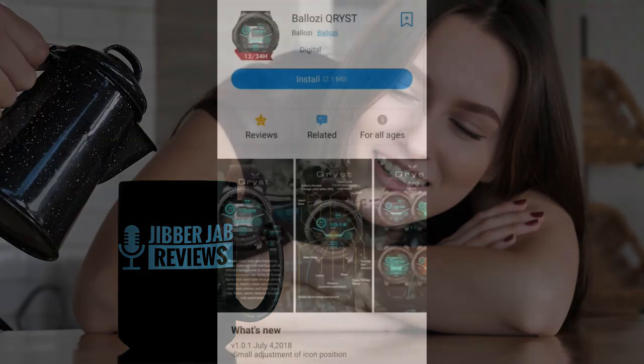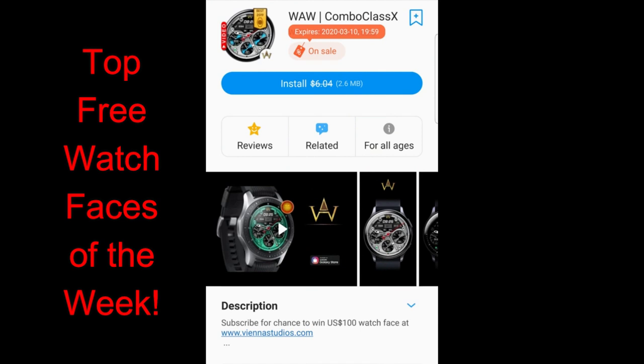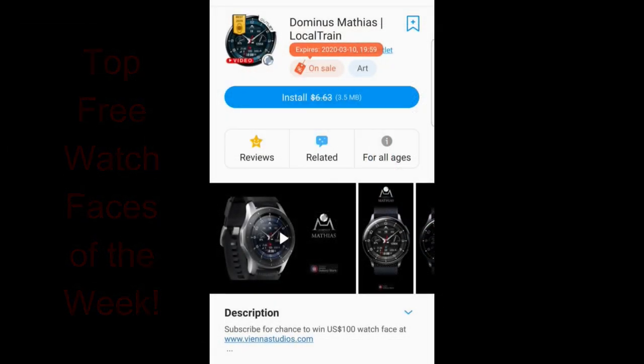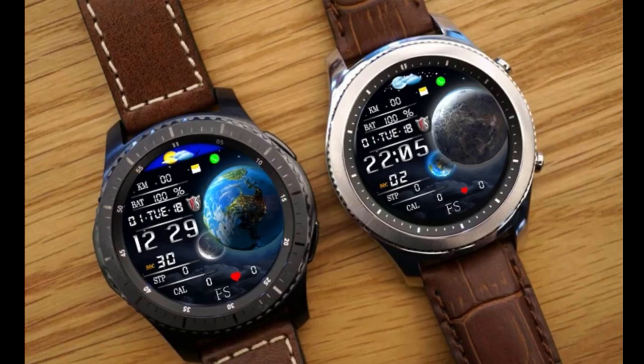Hey everyone, welcome back to my top free watch faces of the week. I tried to include a diverse mix of watch faces — something you could wear for both casual and more formal occasions, in digital and analog formats. There are a couple here on limited time promotions, so you'll need to hurry before they switch back to paid versions. Check the video description below for direct links to all the faces I review.